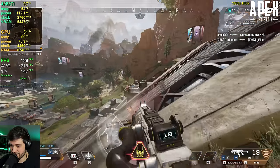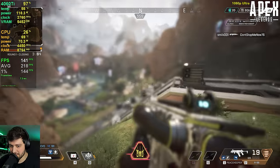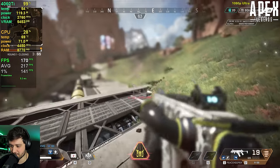Even in the worst case scenario with a ton of explosions around us, it's dropping into the 130s and 140s. It's still super high refresh rate.